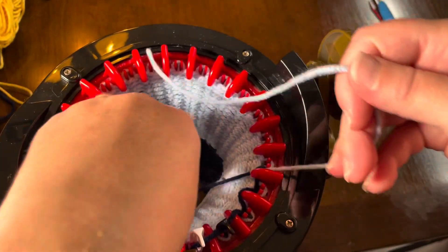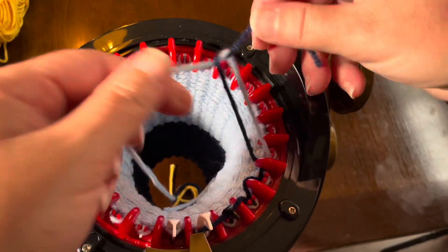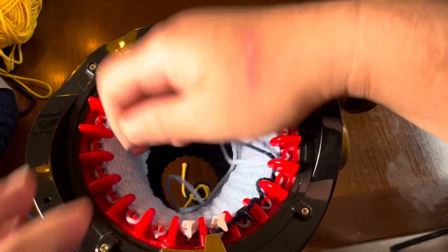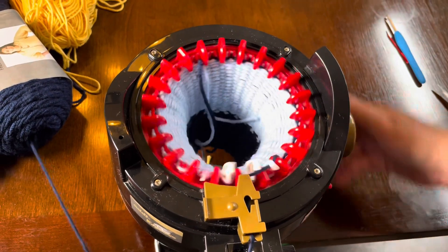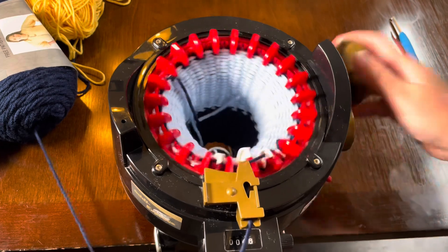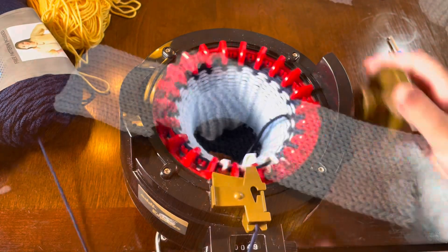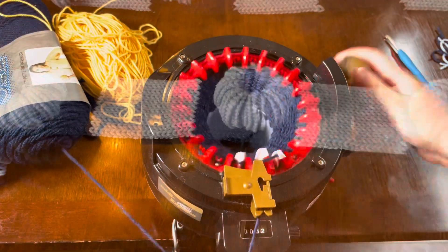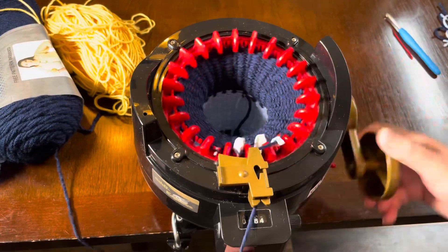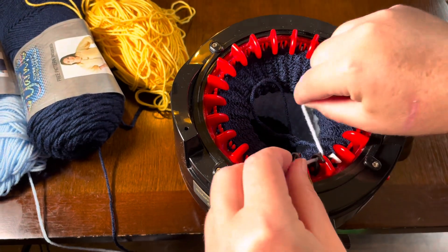Now we've gone five salvage rows, 20 navy rows, and 20 soft blue, so now we're going to go another 20 navy rows, stopping to change our thread again at row 65. You're probably starting to notice a pattern developing — between each section we are going 20 rows. We always have to remember there were five rows of salvage yarn, so however many salvage rows you put on yours, each color section needs to remain 20 rows and be consistent throughout the piece. At row 65 we remove the navy and add the soft blue back.